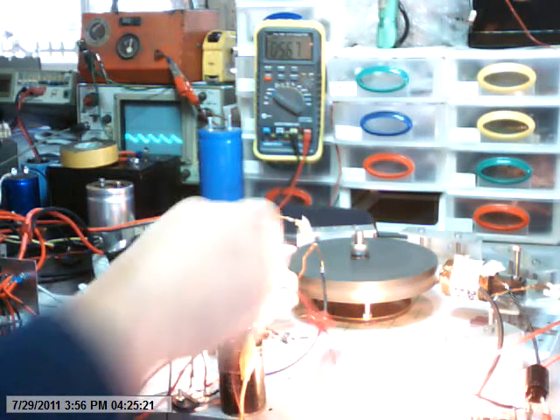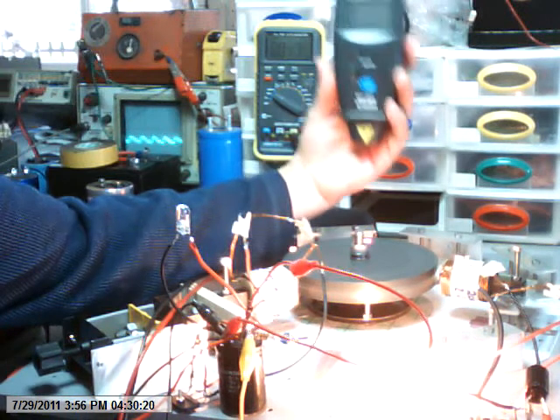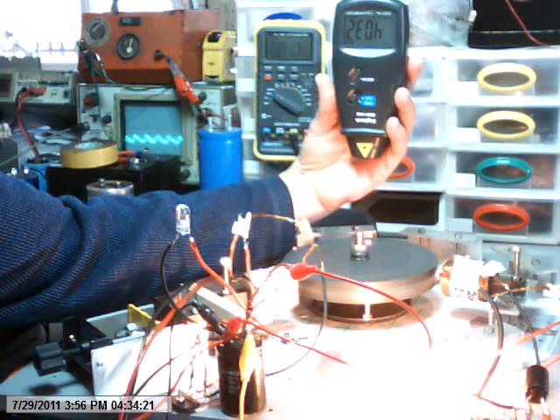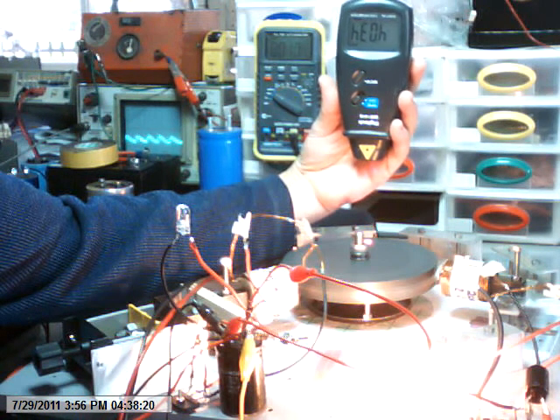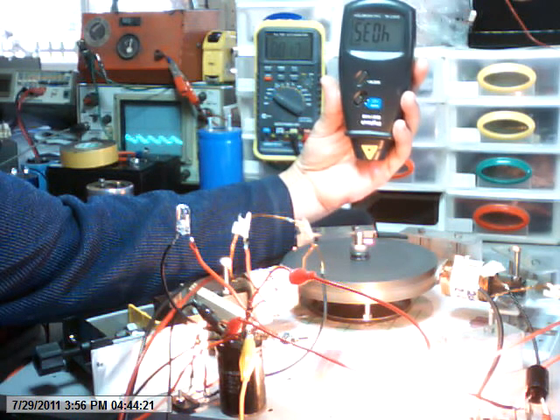And a dead-short circuit across the coil — no voltage at all, 4,035 RPM. So there are some inconsistencies there with regards to these laws.